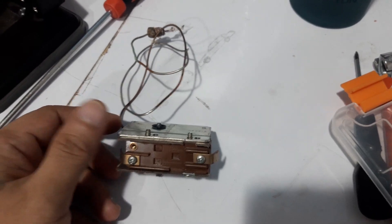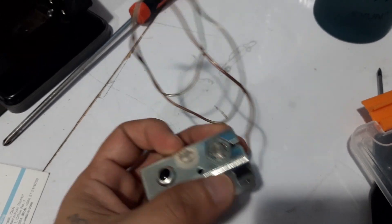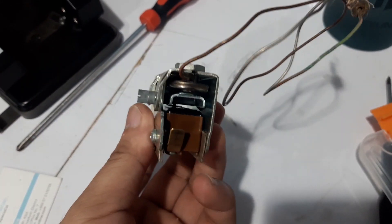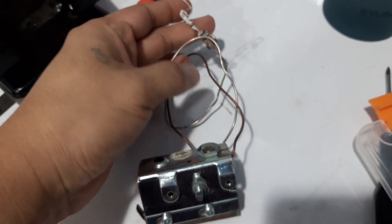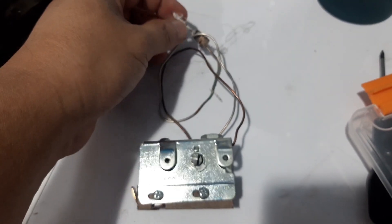So guys, this is a thermostat for the hydrocolator. Both sides are the terminals. The tape was here but this one is broken and we will replace it with the new one.